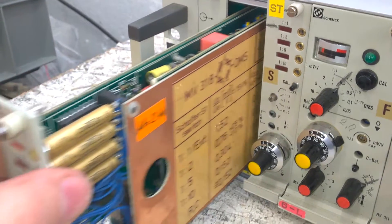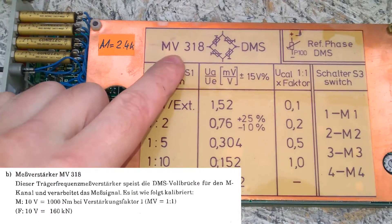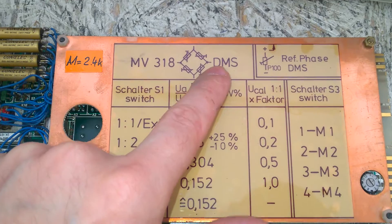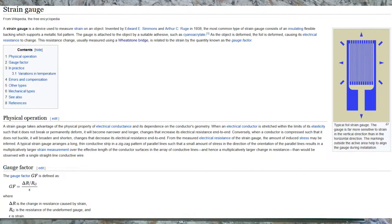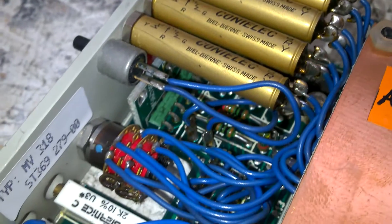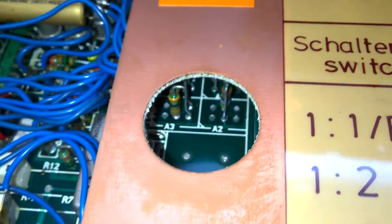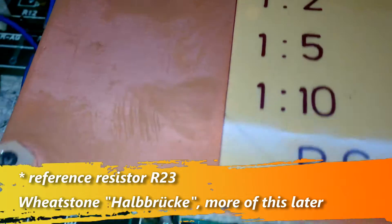And another beautiful card. MV, I would think, stands for Messverstärker — the German term for measuring amplifier. DMS is probably the German word for Dehnungsmessstreifen. They've used the best parts available, really. Something is missing here — a reference capacitor or something like that.